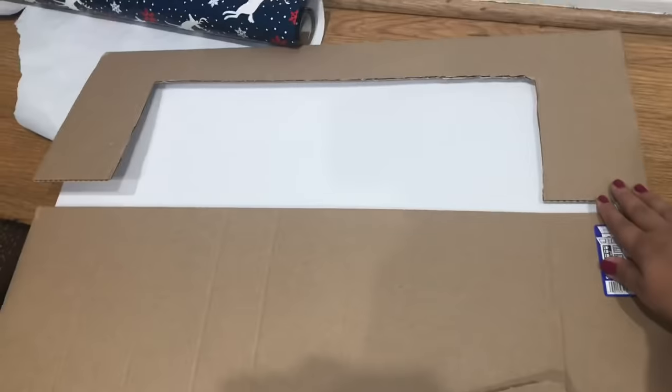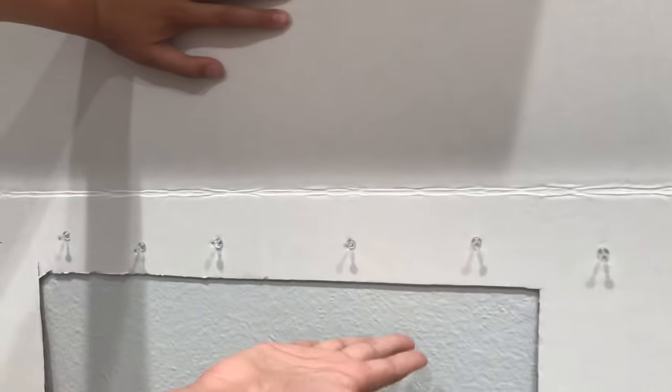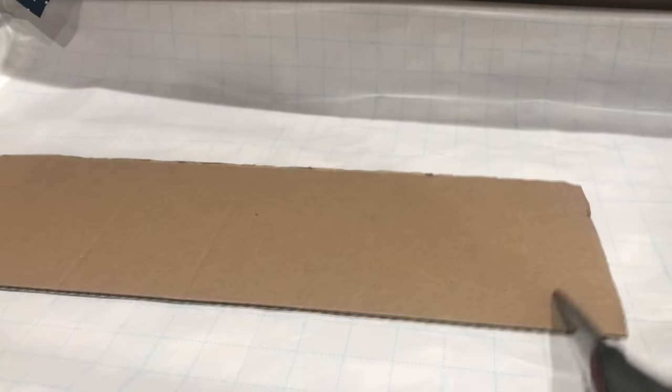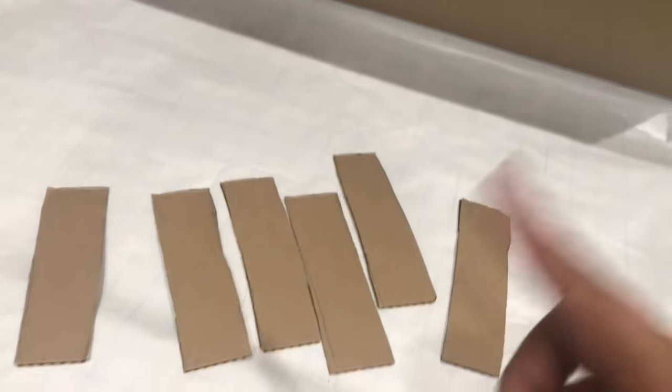First, you're going to cut one of the flaps as you can see here in the picture. Then we're going to secure it on the wall with push pins because it'll be easier to work on the awning that way. Now that piece you've cut off, you're going to cut into six pieces.